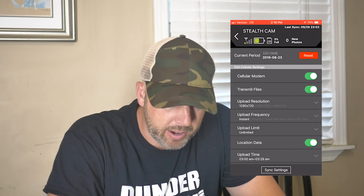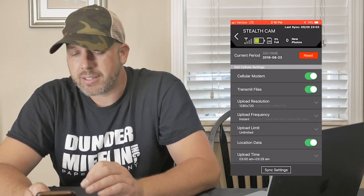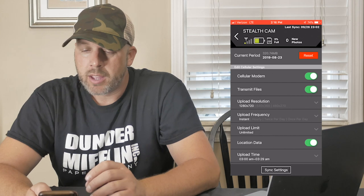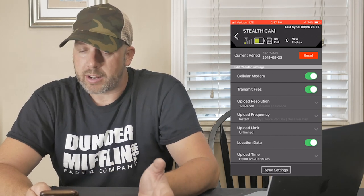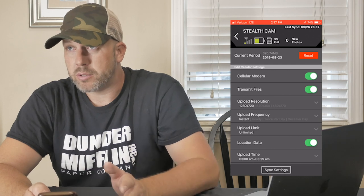Now there may be something in here I just haven't found yet, but you can turn off the cellular modem with the app — however, if you need to turn it back on, you cannot do so unless you're physically at the camera. I'm going to click this right now — it has a thing called 'transmit files' and I'm wondering if I turn it off, will I be able to turn it back on later today so it'll transmit all the images to me at the end of the day.